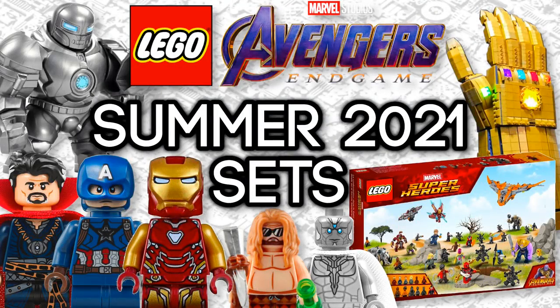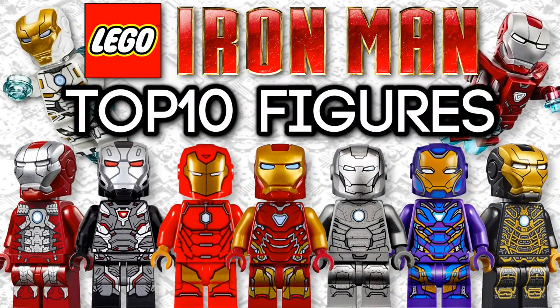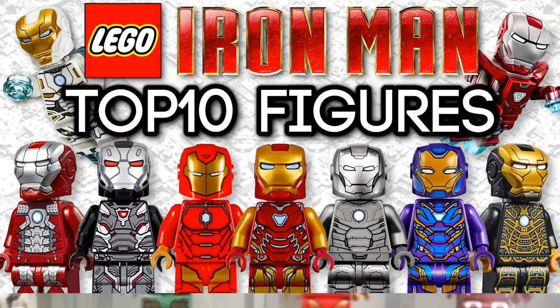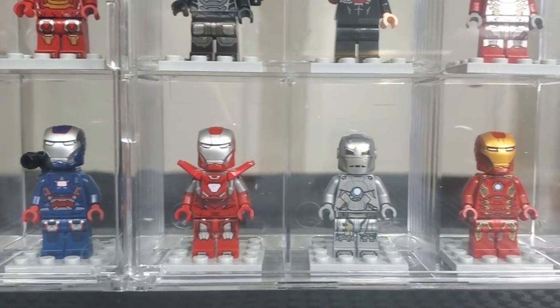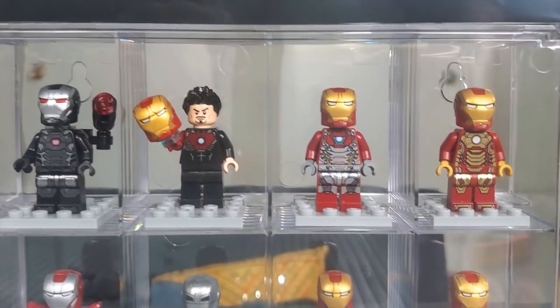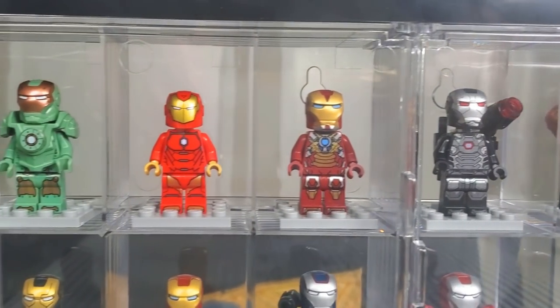With all the hype and new rumors about the upcoming LEGO Marvel summer 2021 sets, I thought it'd be a good time to take a look back at some of the older sets we got, specifically with one character — my favorite character, Iron Man. Today we are going to be taking a look at what in my opinion are the best LEGO Iron Man minifigures ever made. This video is a little bit different because I actually own nearly every single LEGO Iron Man minifigure, which means I can actually show them to you guys on video.